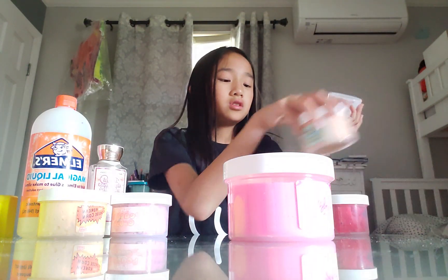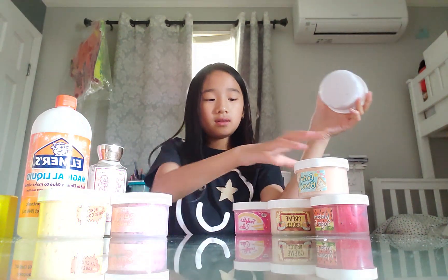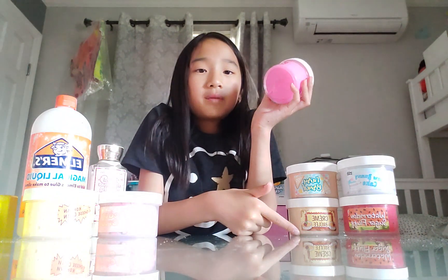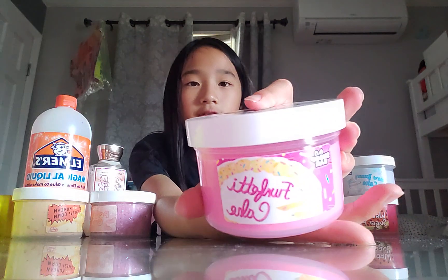Okay, now I'm going to move on to Funfetti Cake. Anyways, we're going to be doing Confetti Cake. You can see the bottom here by the way, but you can't feel it. Guys, look, I'm making an alligator. So now we have Funfetti Cake.